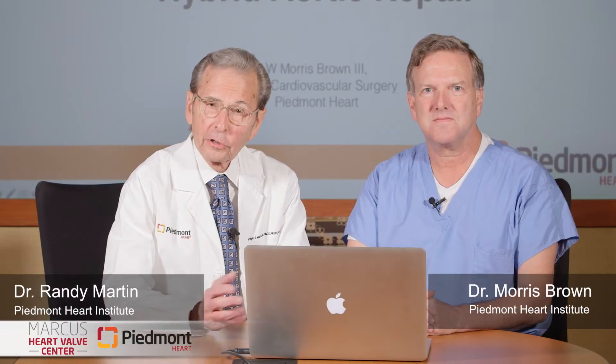Hi, I'm Dr. Randy Martin. I'm with the Marcus Heart Valve Center here at Piedmont Atlanta and I'm thrilled to be joined by my friend and colleague Dr. Morris Brown. Morris is the Chief of Cardiovascular Surgery here and Morris, you're going to educate all of us about a very complex procedure.